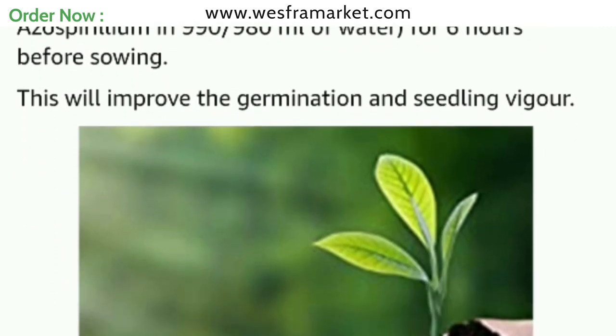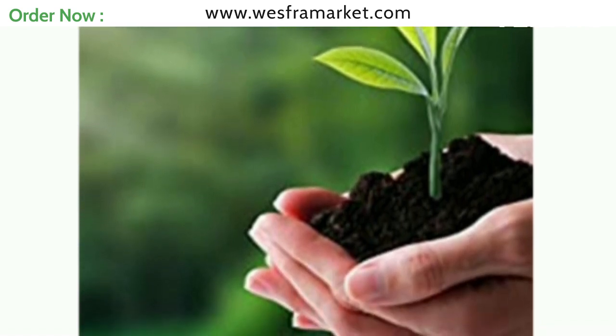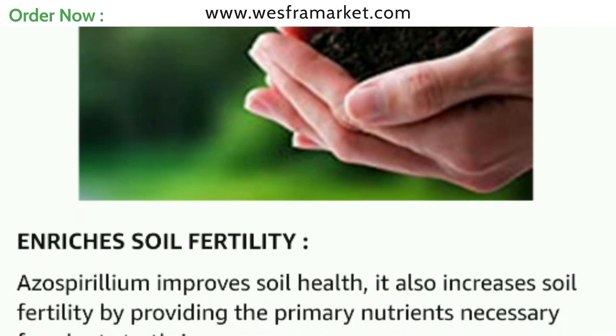Remember to store biofertilizers in a cool and dry place away from direct sunlight. For best results, follow the instructions given in the package carefully.